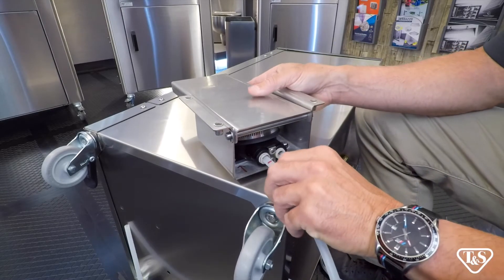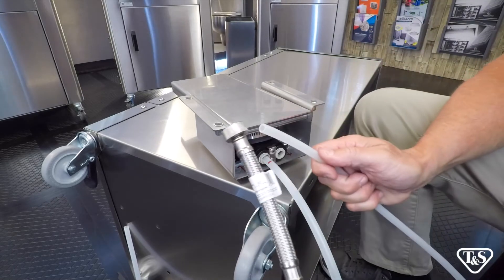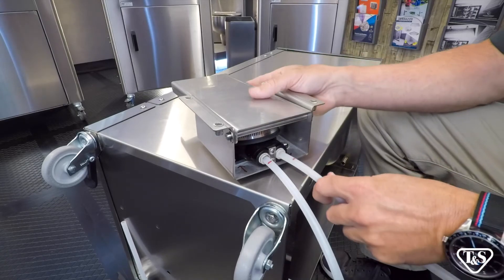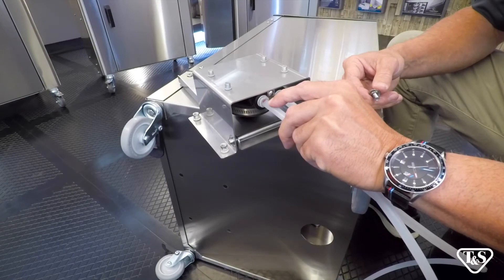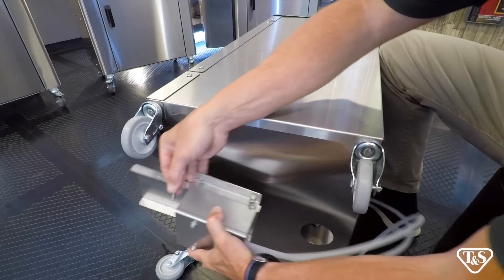Then place the hose with the stainless steel braid into the right side of the pump, making sure you have inserted the hoses all the way into your measured line. We can now mount the pump — place the pump over the holes provided.